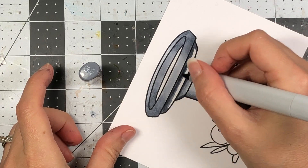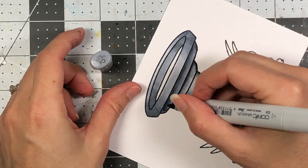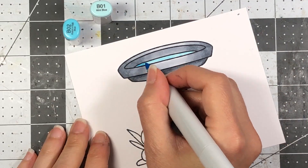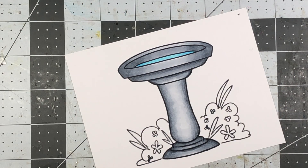I do bring in the C7, which is darker than the C6, on a few spots because I wanted it to be a little bit darker underneath the birdbath where there would be more shadow. Then I use the B1 and B2 markers for the water.